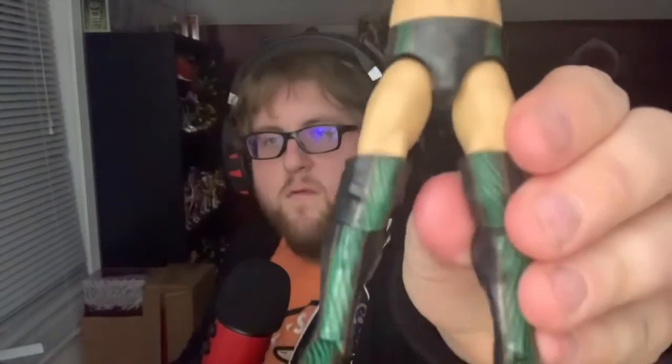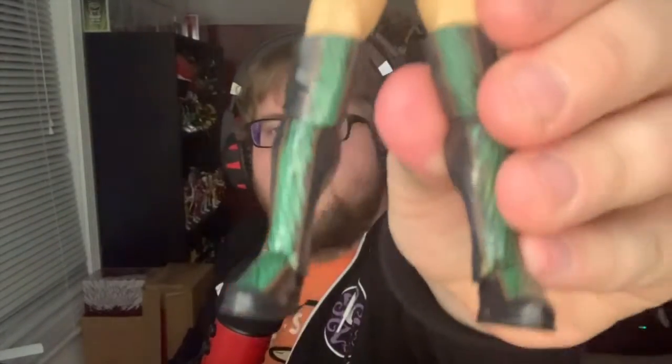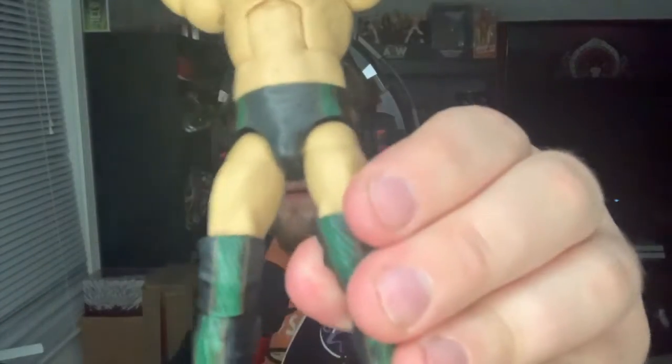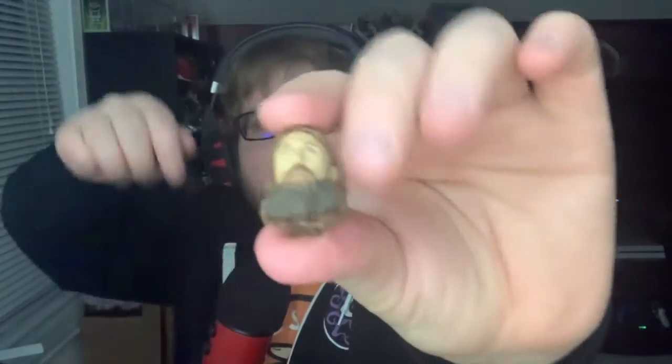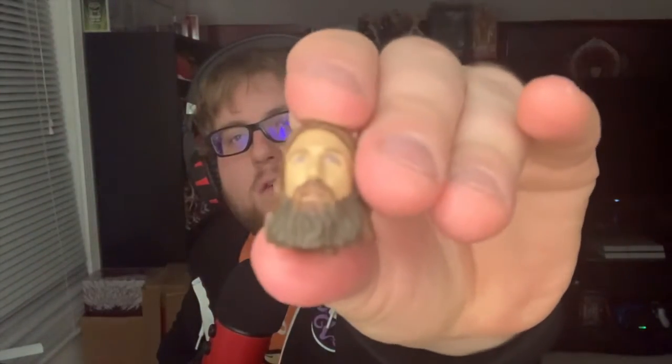Elite 79 Daniel Bryan, the leader of the Yes Movement. Getting a close-up shot of him there — got him with his signature pointing fingers, the Yes Yes Yes movement. He's got this great black and green gear. He comes with a replaceable head, this is the one from the new Daniel Bryan look — the creepy heads that some people are not a fan of, but I like it.